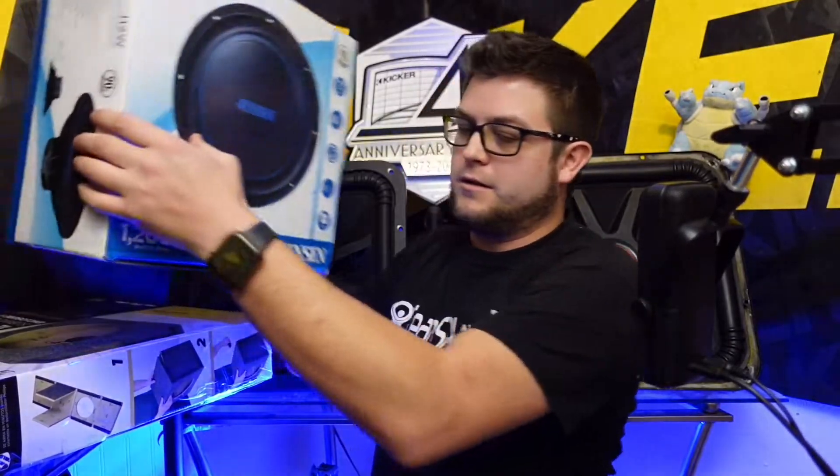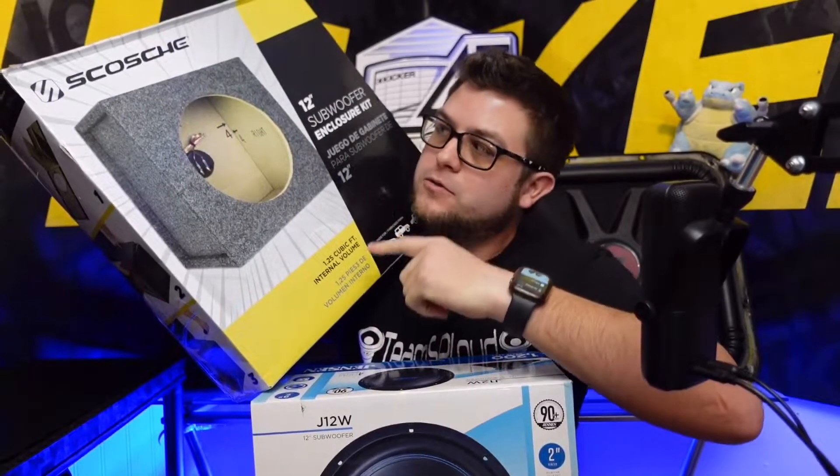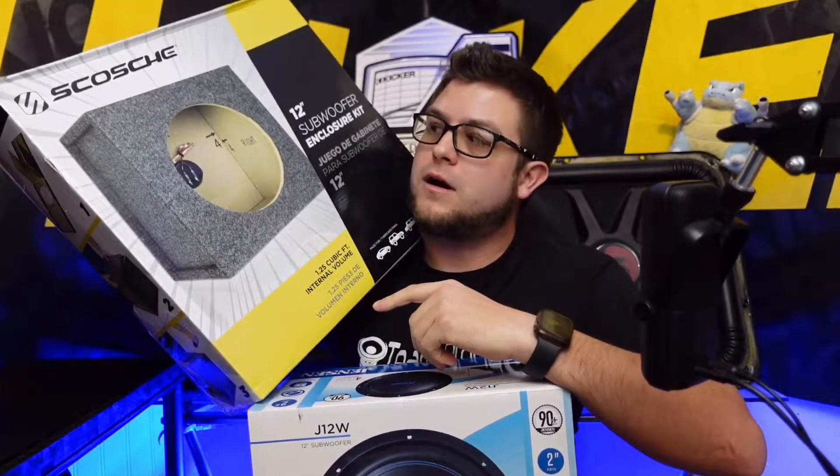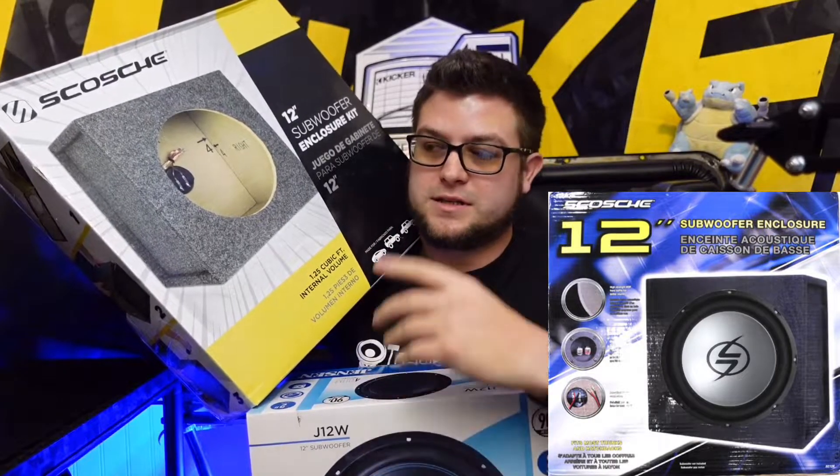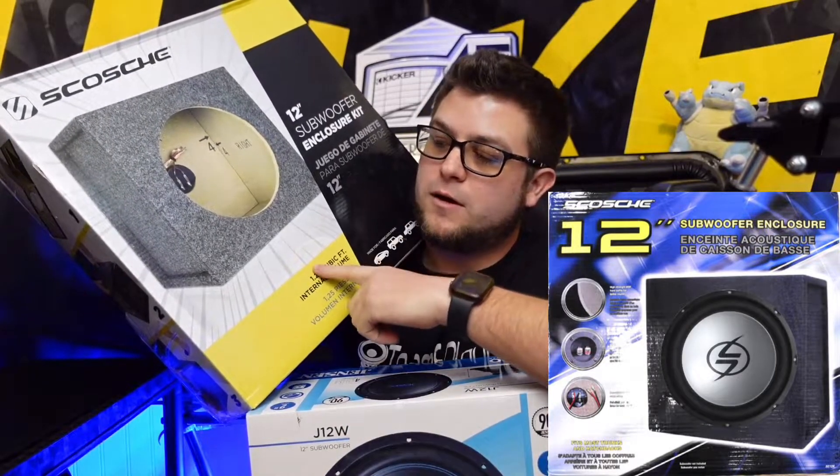And below it we have the Skosh enclosure. This has been around since I started car audio — I bought the 10-inch version when they had different ones, the 10 and the 12. This is the 12; you put it together prefab.